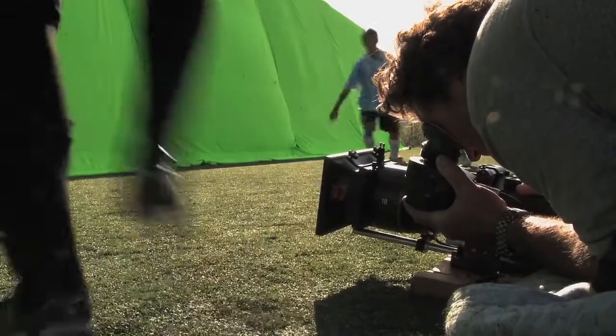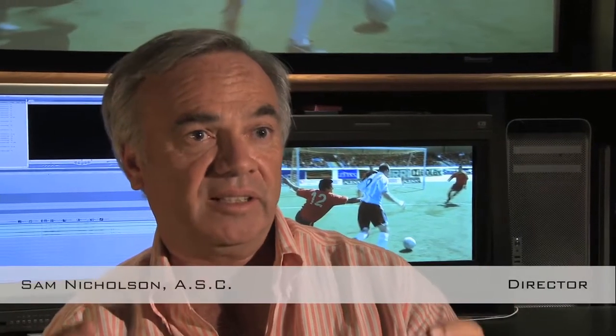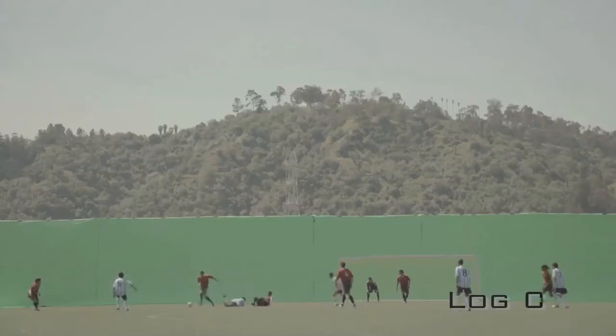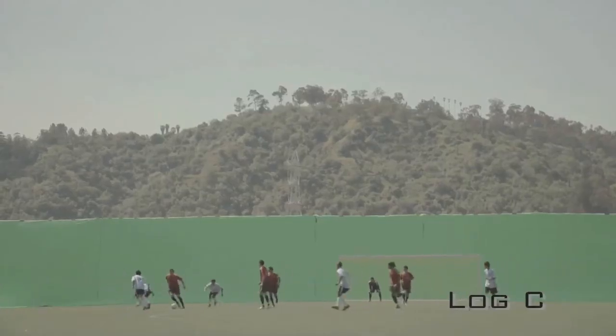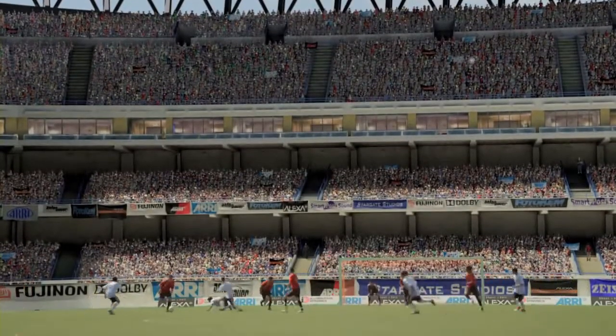We wanted to shoot green screen specifically with the Alexa camera to test the key ability of the camera in a visual effects scenario. We generally separate red, green and blue. In most cameras the blue channel is very weak and grainy, which gives you a very bad key. In the Alexa it is extremely strong and very, very quiet.